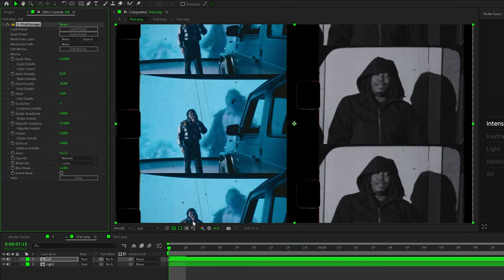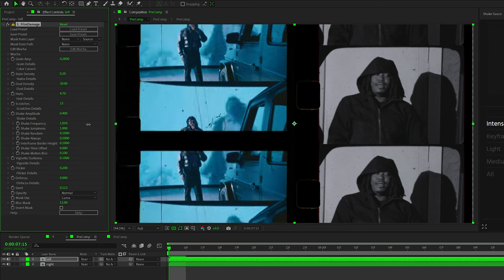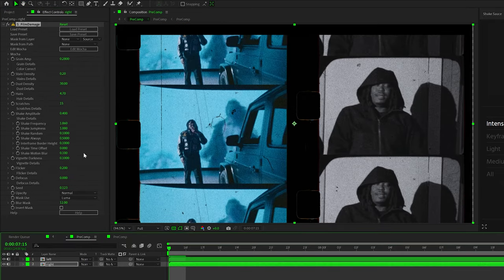I pre-composed all the layers on the right and named it 'right,' and named the other 'left,' so now we have two separate pre-comp layers. I'm bringing on Sapphire Film Damage and changing some of the settings — I brought up the grain, played with the dust, the hairs, and the scratches, basically just overlays and film damage looking things. That way it has a little bit more texture. Then I changed some of the shake settings so it bounces up and down. I copy and pasted the film damage over to that right clip.